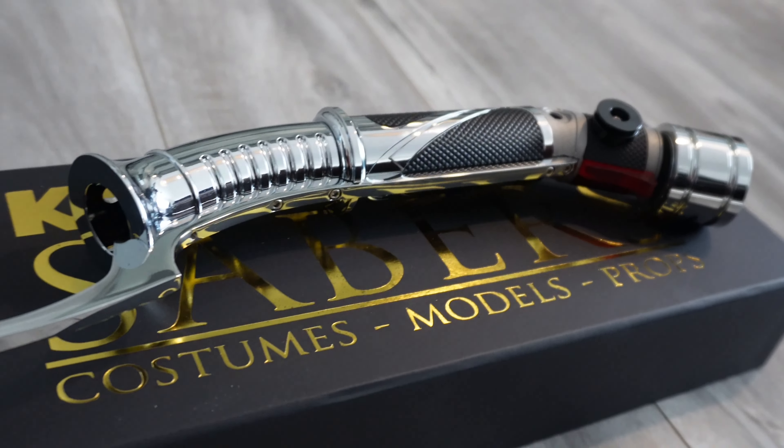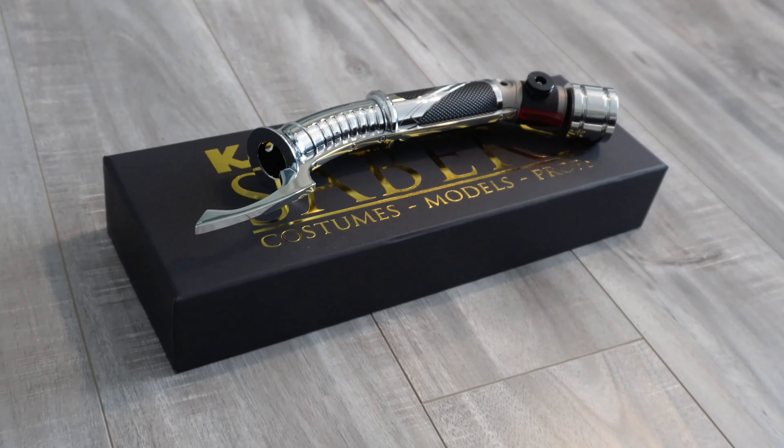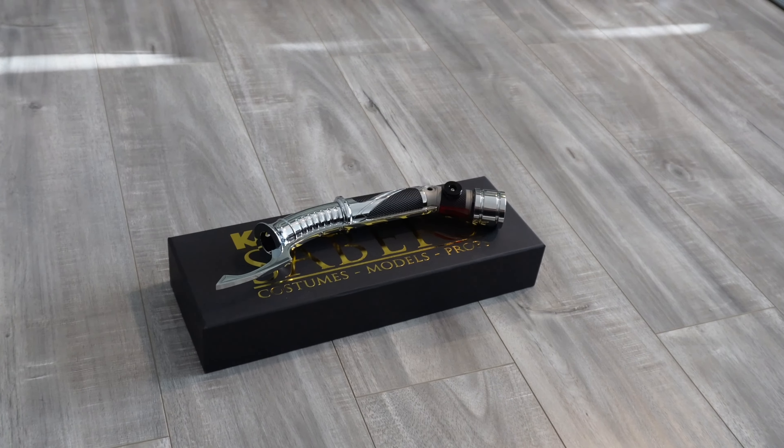The Duke V3 is a really nice looking hilt, but ultimately I may end up having to sell it since I won't have enough time for a complicated install.